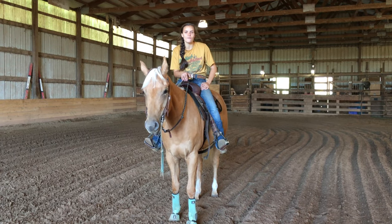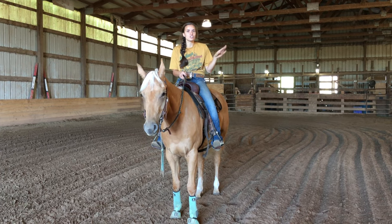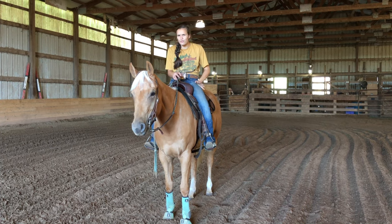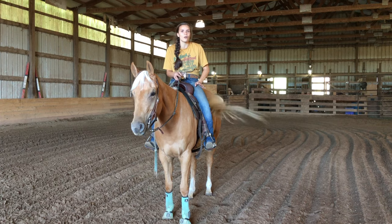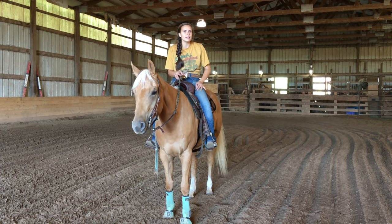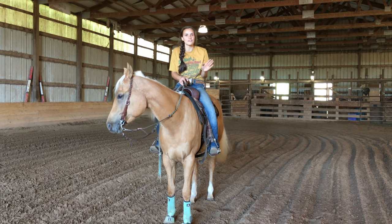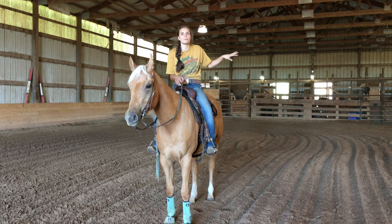Hello everybody and welcome back to another episode of Behind the Brains. Today we are going to be working on a drill using three barrels. I don't know if this one has a name — if it does, let me know, because I honestly don't know what it's called. I feel like I made it up, but I'm not sure if somebody else has done it before. We're just going to call this the three-barrel drill.